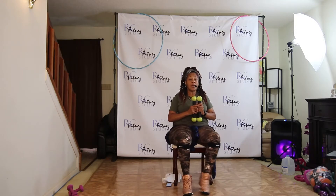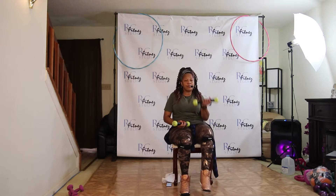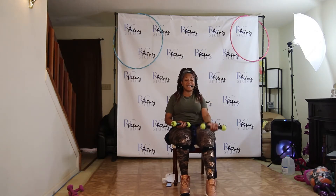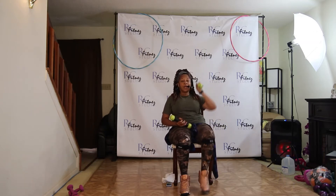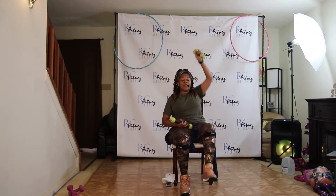Push, two, three, four. Right side, let's go. Tap it out. Push, two, three, four, five, six, seven. Lift it straight up. Up, two, three, four, five, six, seven.